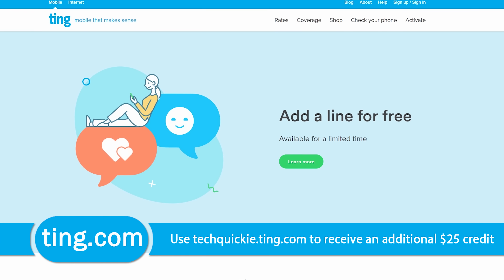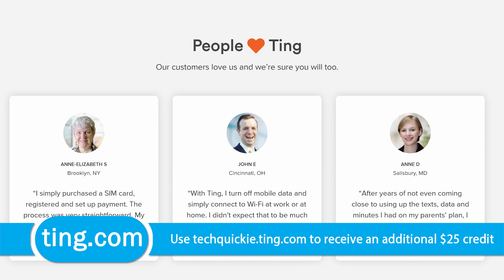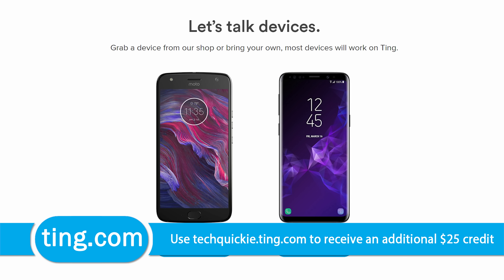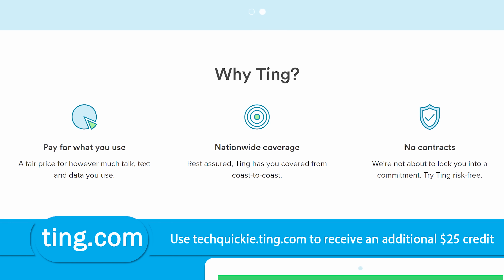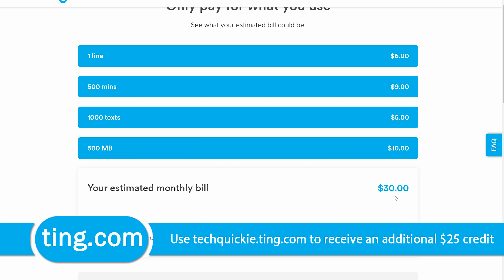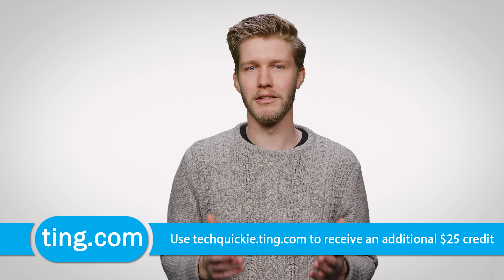What you could be missing out on is Ting. Ting is the mobile carrier focused on customer service and customer satisfaction first — you don't speak to a robot, you get put directly through to a person. With Ting, you only pay for what you use, with the average Ting bill being $23 a month per device. If you're stuck in a contract and switch to Ting, they'll cover 25% of your cancellation fee up to $75. They're also lowering their mobile data rates — data is now just $10 per gigabyte beyond the second gigabyte, and every Ting customer benefits from this change. Head over to techquickie.ting.com and try out their savings calculator. When you sign up, you'll also get $25 in service credit or $25 towards a new device.